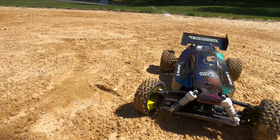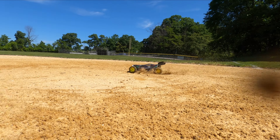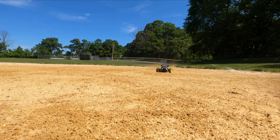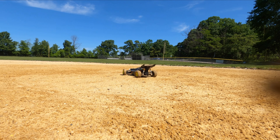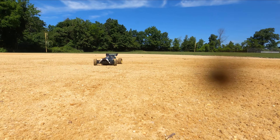There you have it guys. I hope you enjoyed this Tamiya commercial. I don't know what to do anymore — I've done it all. But that's the Plasma Edge 2. Get one at your local dealer before they're gone. Tamiya.